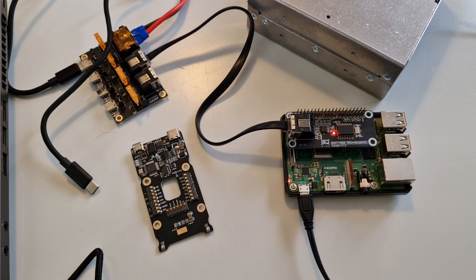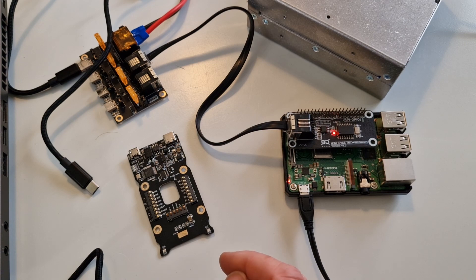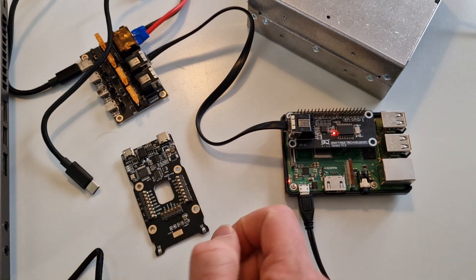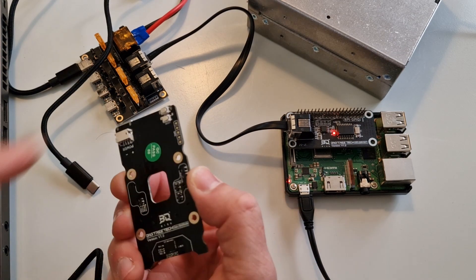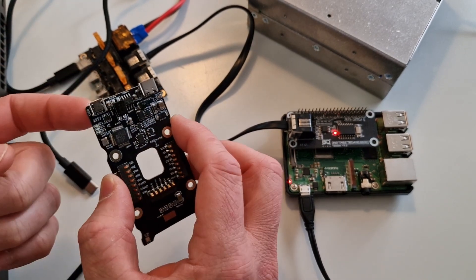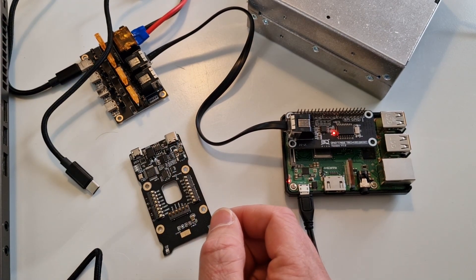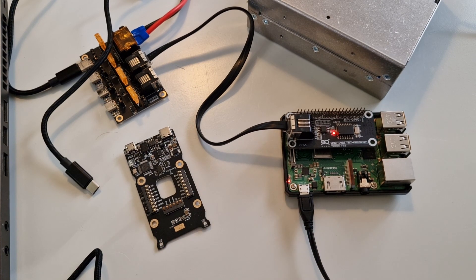Hey everybody, how's it going? This is Patrick with Stacking Layers. Today's video is going to be all about setting up the CAN bus version of the Hermit Crab — not just setting it up on the printer, but also setting up the motherboard to get a new bootloader called CANboot. It gives you the nice feature of not having to press these buttons after everything is installed. You can just flash new firmware all via software. We're also going to get Klipper installed so we can get everything set up and ready to print.